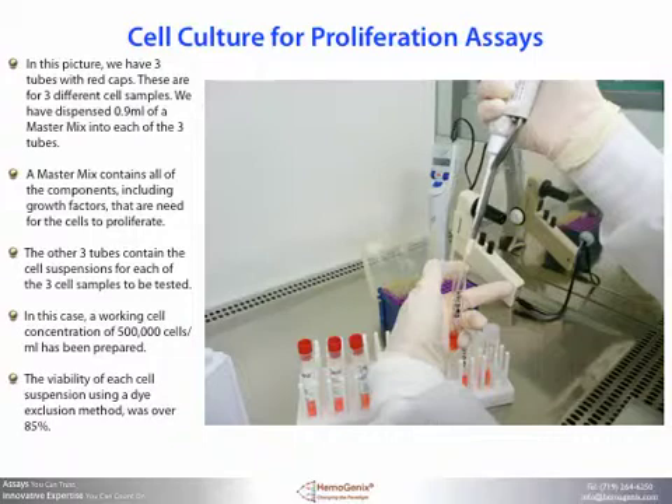The viability of each cell suspension was over 85 percent, measured by dye exclusion. A viability of over 85 percent is usually required for the cells to initiate and sustain proliferation. Lower viability values indicate considerable damage to the cells. However, you should also be aware that dye exclusion viability can lead to false positive results — cells may exhibit a high dye exclusion viability but they may be metabolically dead.